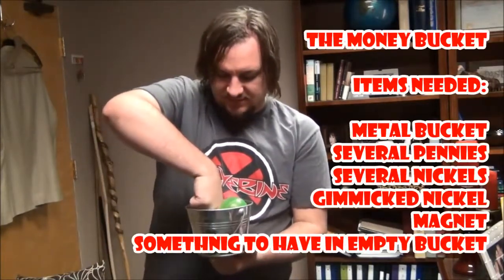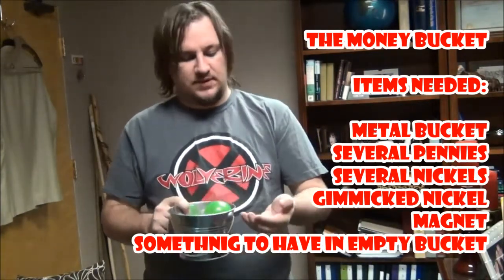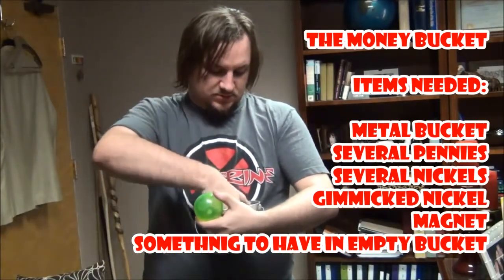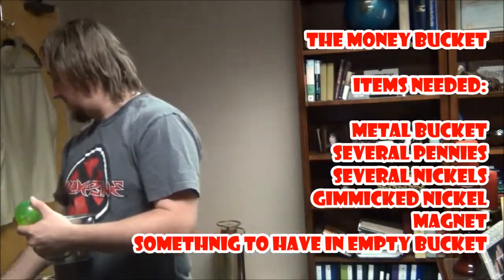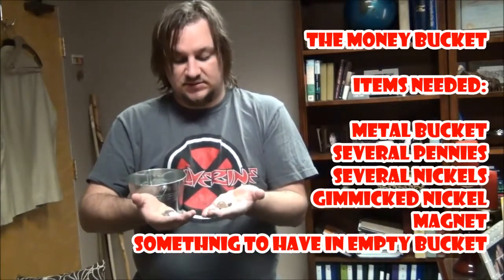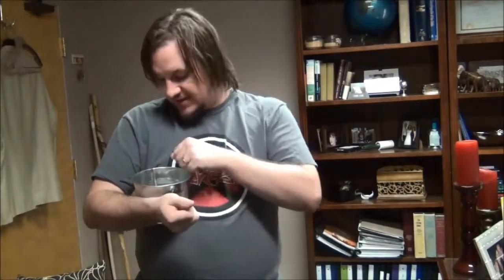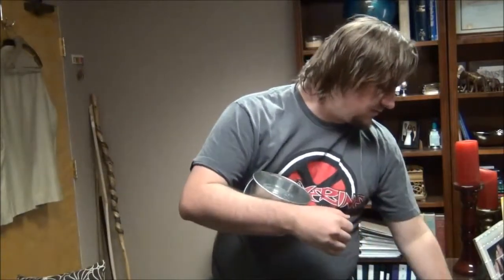Of course it's not really doing that right now because I have all this stuff in here, but there's a point to that. I have the juggling balls inside the bucket for the purpose of proving the bucket is empty, but I'll talk about that in a minute. What you need is the bucket, a couple nickels and a couple pennies — preferably about the same number of pennies as nickels. The way I did the trick, I have one less nickel than pennies because I have a trick nickel.